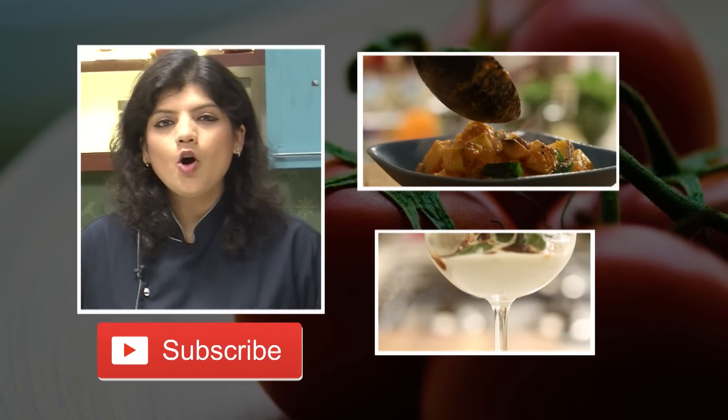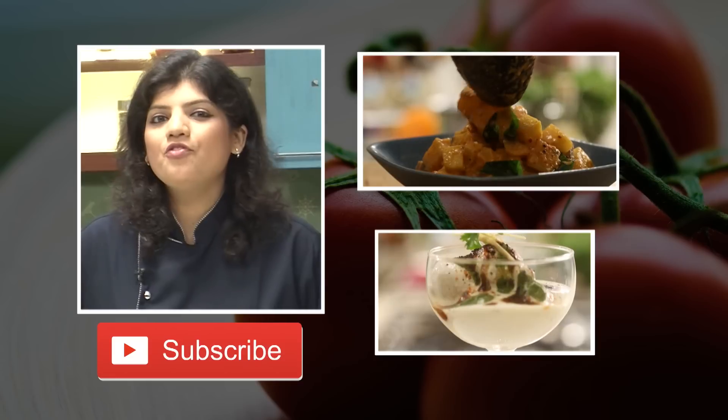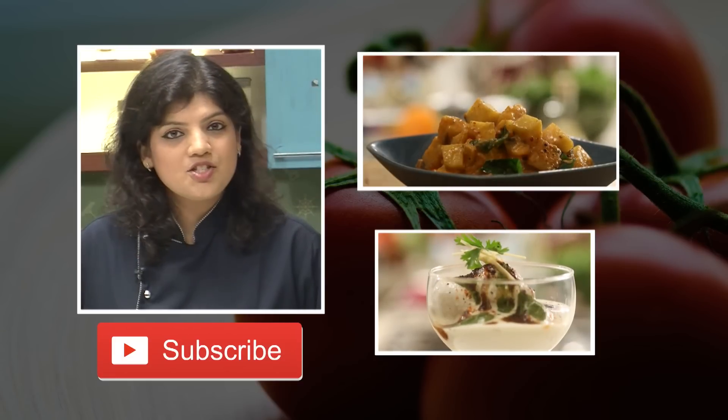I am sure you all love our recipes. To stay connected please don't forget to subscribe to our channel, Sanjeev Kapoor Khazana.